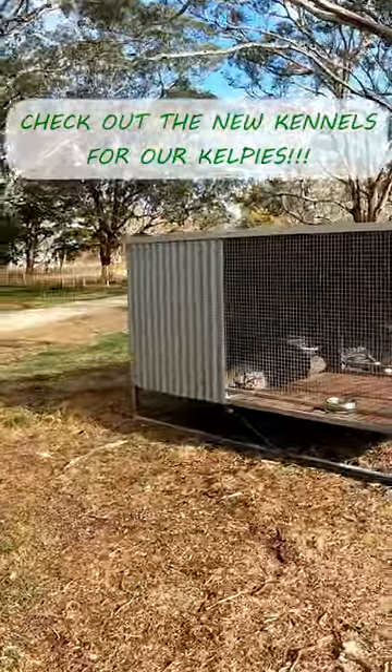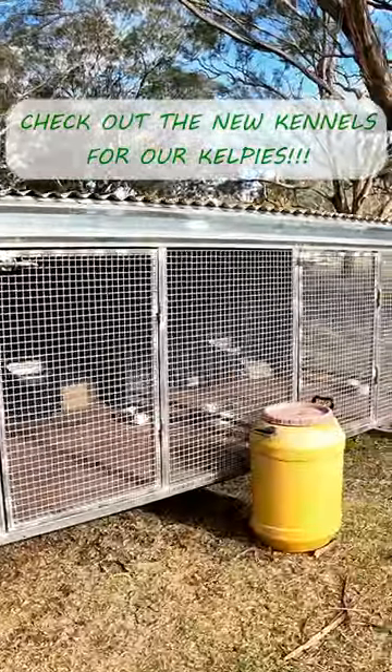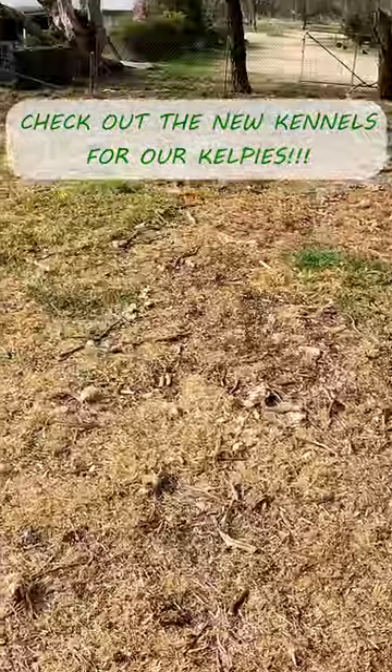I'll just quickly come up and show you the kennels. Got them all finished up — three bay, two dog kennels. They love it.